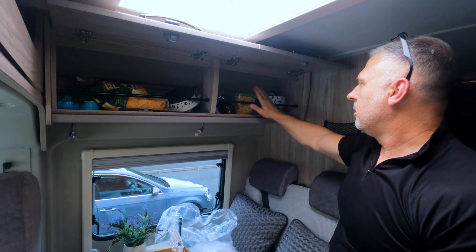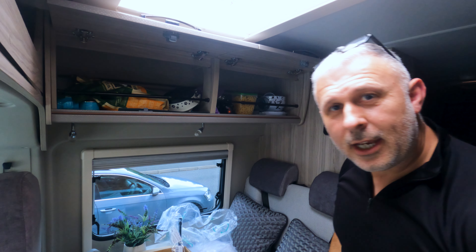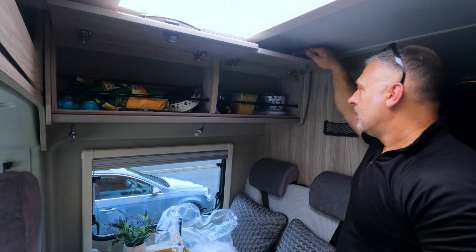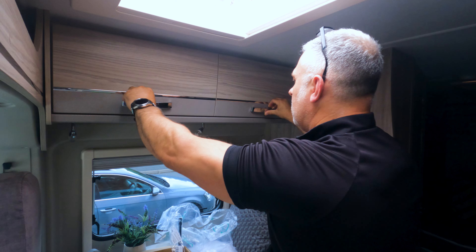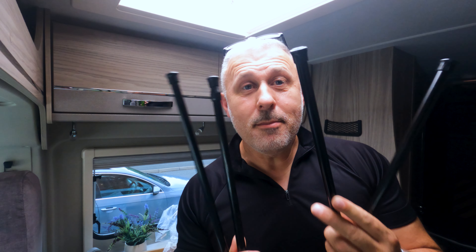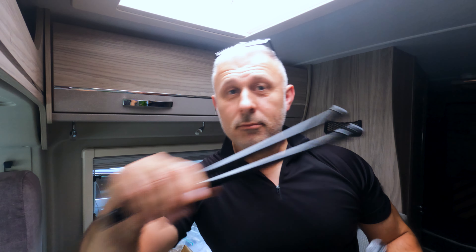That's two cupboards done — nothing falling out there, look at that. My pasta is not falling out of there now. I'll take the four remaining expansion rods, go to the back of the van, and do the overhead lockers. See you back there.